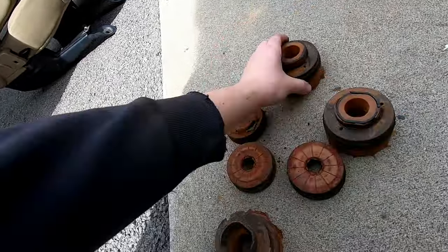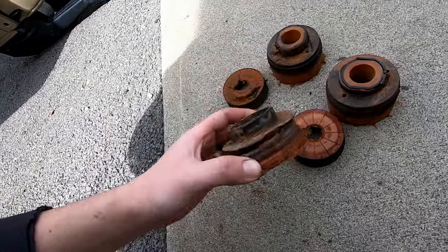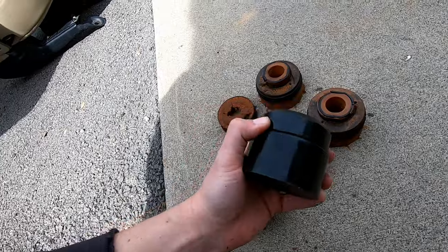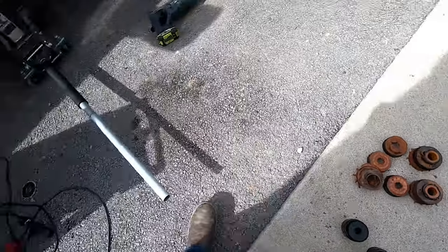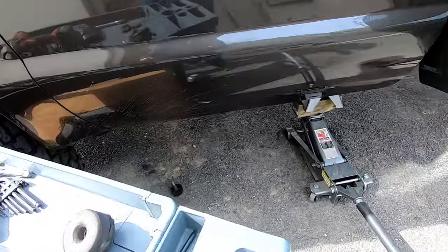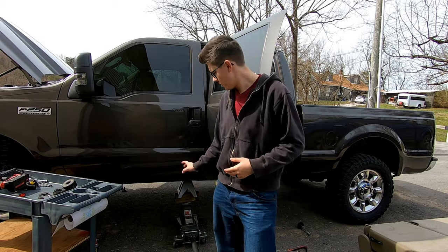None of the foam ones last, though some last longer than others. We're going to go ahead and throw a new one in there and put this thing back together, do the same thing on the other side. We're just waiting on these center ones to come in at the Ford dealership and then we will throw those in.